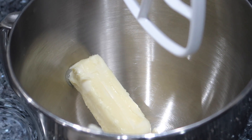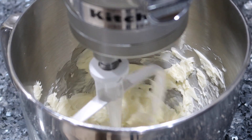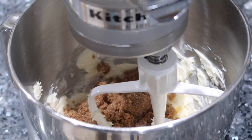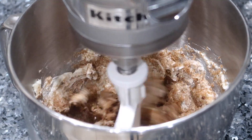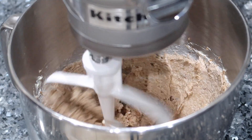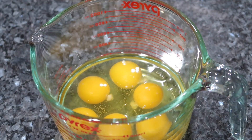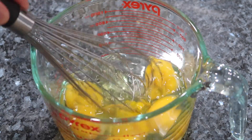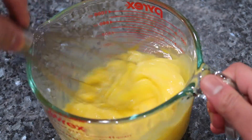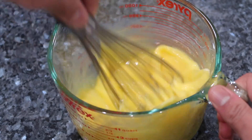I'm using my stand mixer today, but feel free to use a spoon and bowl and do this by hand — just know it will take a lot of arm work. I'm taking my softened unsalted butter, adding it into the stand mixer along with brown sugar. You can use regular American brown sugar or Demerara brown sugar — whichever you prefer. Cream this on medium speed until it's very light and fluffy. While that's creaming, I have six eggs in a large measuring cup and I'm just breaking them up with a whisk. Don't over-beat the eggs — for black cake you don't want something too fluffy, so just break them up and stop.